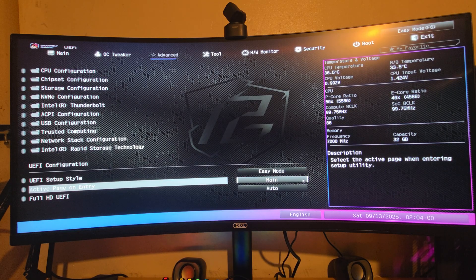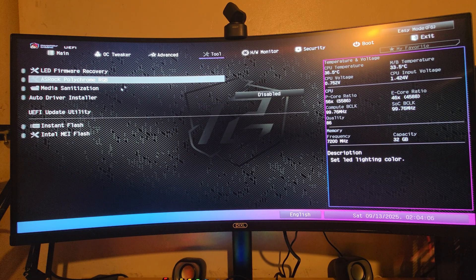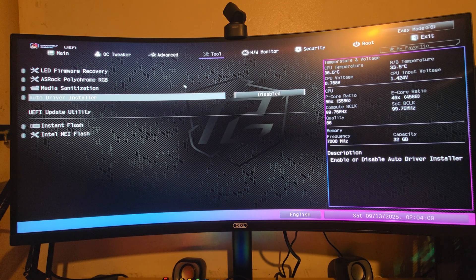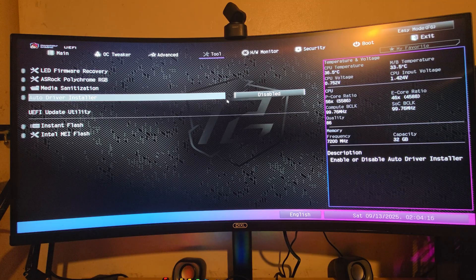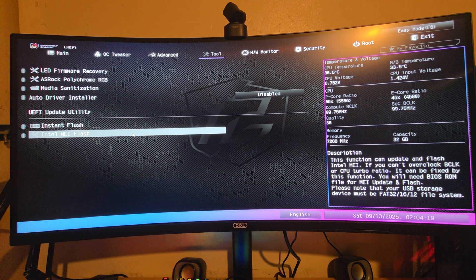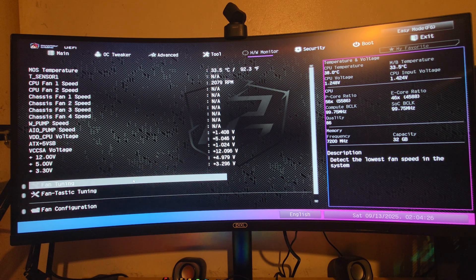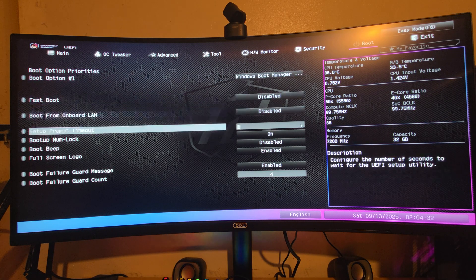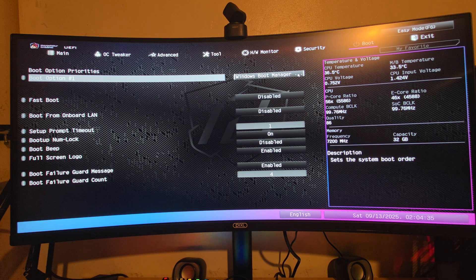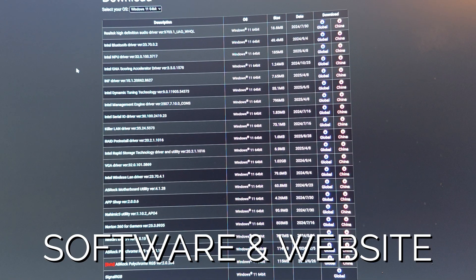Under Tools, there's ASRock RGB, a media sanitization feature that can wipe the drive, Auto Driver Installer with Instant Flash, and Intel ME Flash. Hardware Monitor lets you configure fan curves. Security options are available, and Boot settings let you configure the boot manager and boot order.